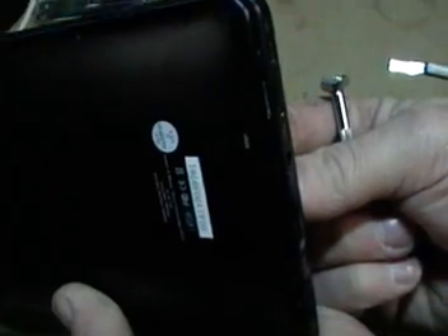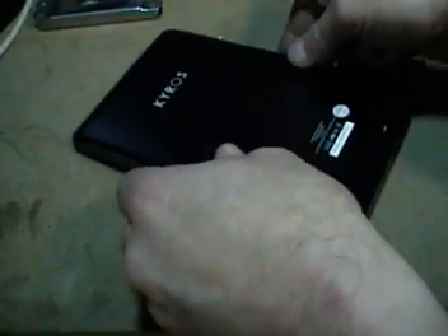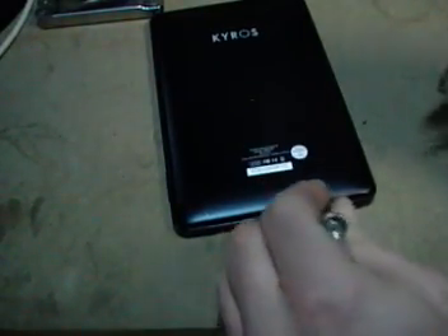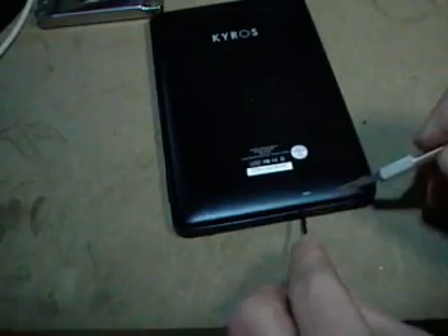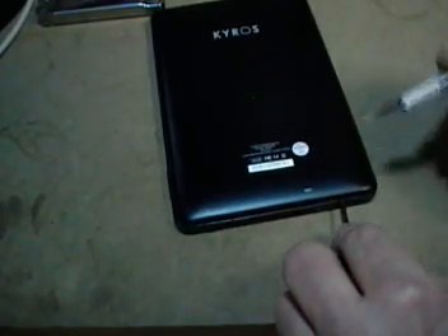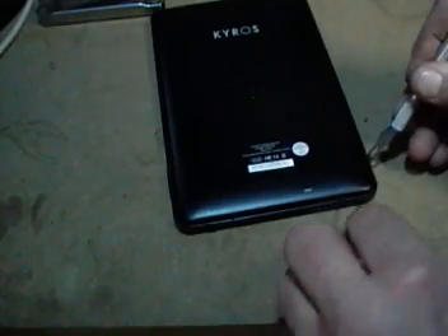If you can see — I don't know if I can bring it close enough to the camera — you'll see that it's already come apart just a little bit. If you keep pulling the edge away from the center of the back of the pad, you'll notice it'll come up very nicely. Just keep working your way around and be very careful not to damage anything.